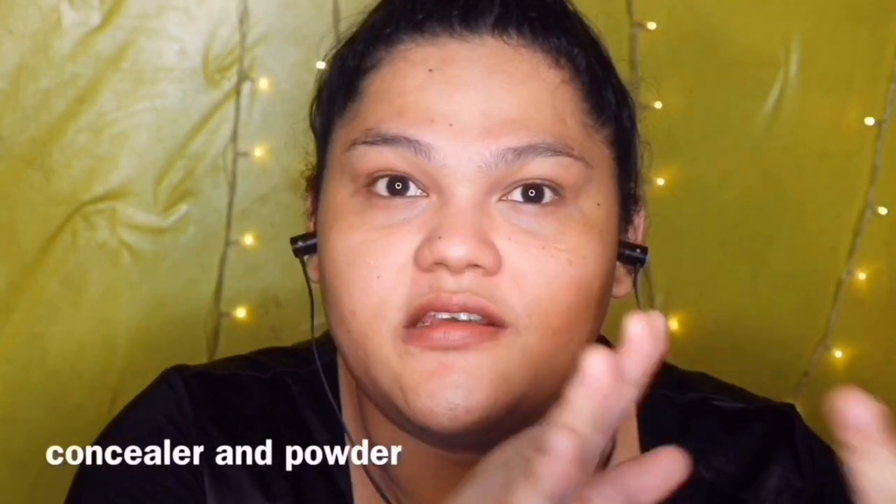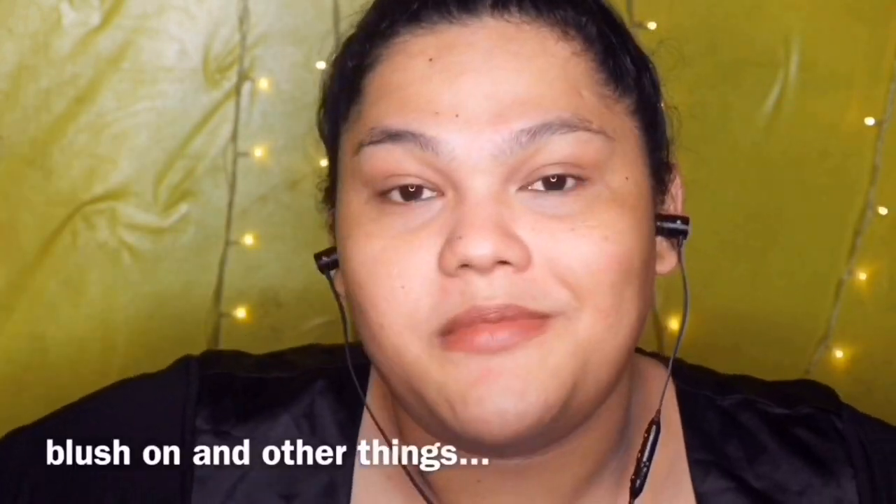What I like about this Face Mist is sobrang parang binubuhan niya yung mukha ko. Parang nagigising yung mukha ko. Para lang dito sa tutorial na to, basic makeup lang — hindi ko siya gagawin komplikado. So yung basic lang: foundation, concealer, powder, eyeliner, blush on.